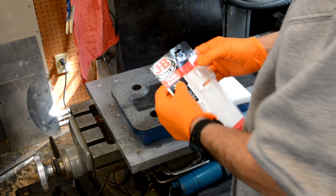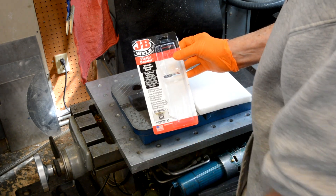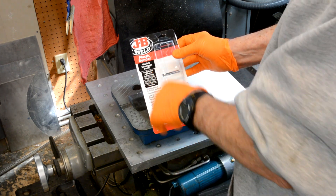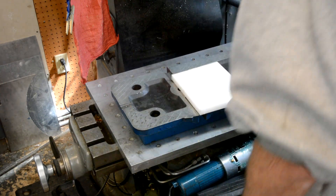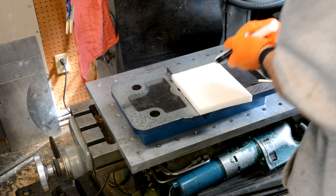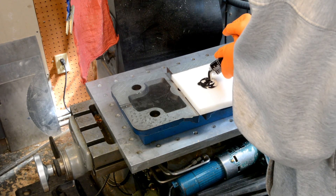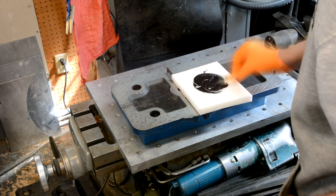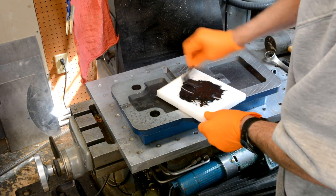Now I need to mix up the epoxy that's going to hold the fiberboard on. I'm using JB Weld — the black — it's an adhesive for plastic to metal. We're going to squeeze out a bunch. You've got black and white mixing together so it turns grey. This has about a 15-minute working time — just more than enough time to do this.